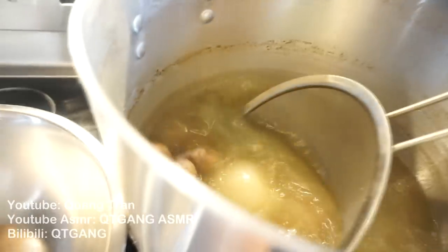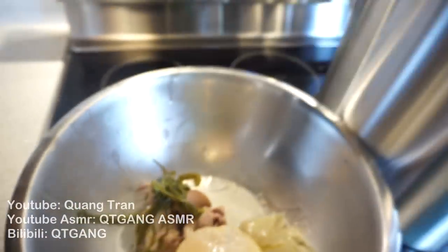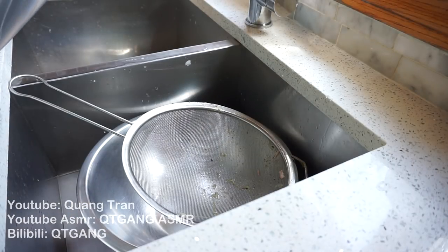Five hours in. All we're doing now is scooping all that goodness out and keeping the broth. What we're going to do with the meat — we're just going to eat it on the side. Then filter this broth one more time.